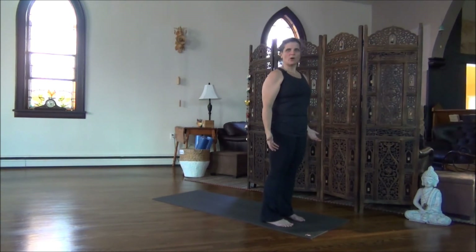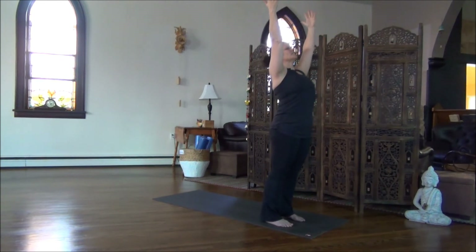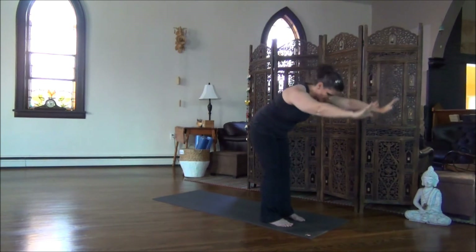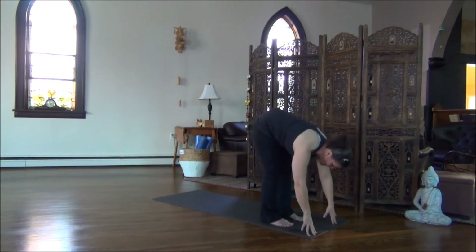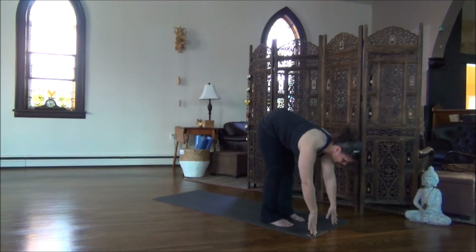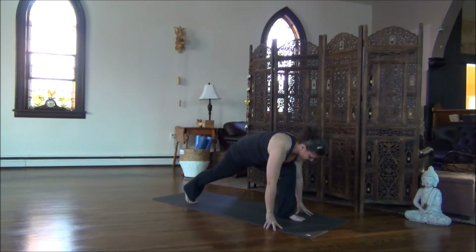Now let's do the sequence and hold each pose for a full breath. Inhale, sweep the arms up. Exhale, drop the shoulders, sink into the soles of your feet. Inhale, reach up. Exhale, bow forward. Soften the back of the neck. Inhale, come nice and high on your fingertips, lengthen through the spine. Hold for the exhalation. Another breath in, and as you exhale, step your right foot back.